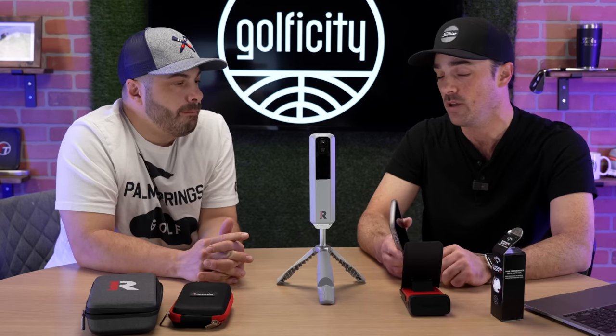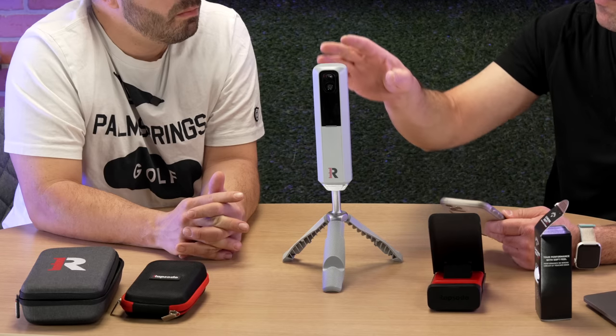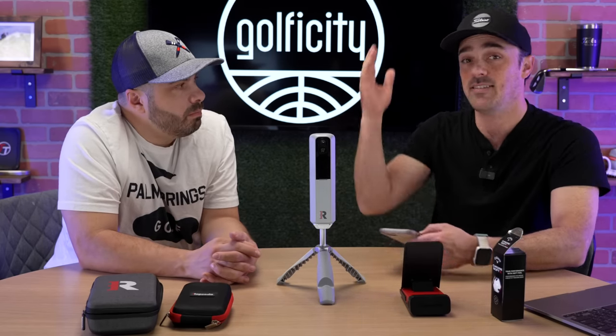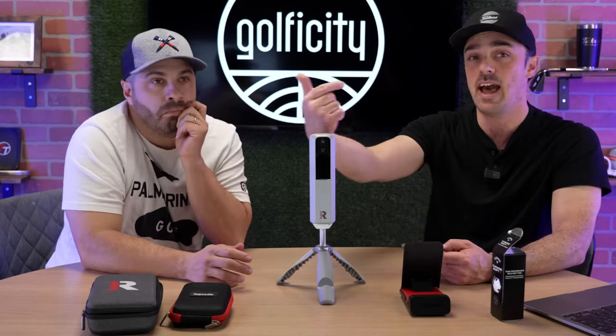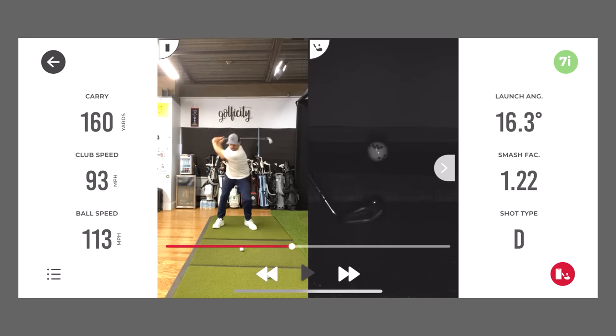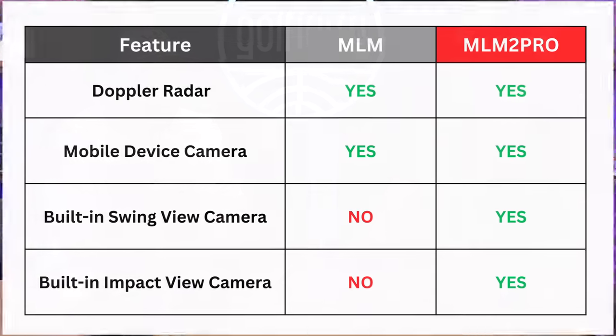There's one other feature the MLM-2 Pro has that the MLM-1 does not: the ability to add a third camera. Because your iPhone or iPad is linked via Bluetooth while you're using it, it can activate the camera on your phone and record that with every shot as well. So you can position it face-on, or as a second down-the-line angle from higher up — whatever you want. With every swing, you're getting all the launch metrics, a tight impact view on the club at ball contact, and a third camera angle. You're effectively getting three different camera angles from this setup.